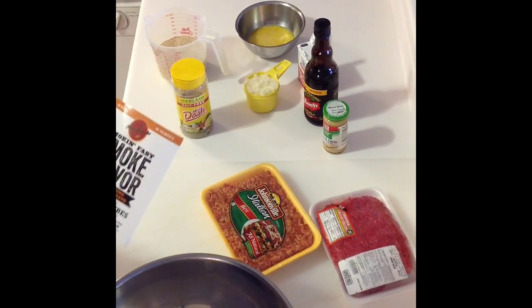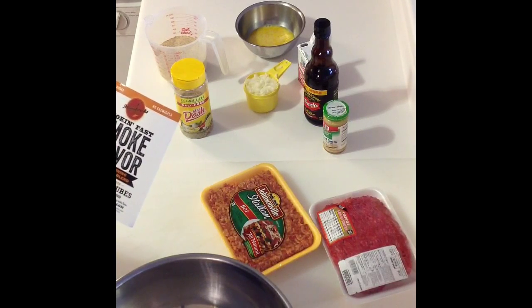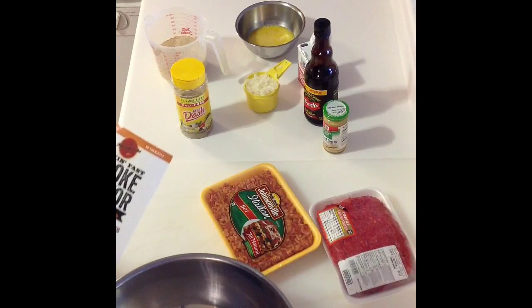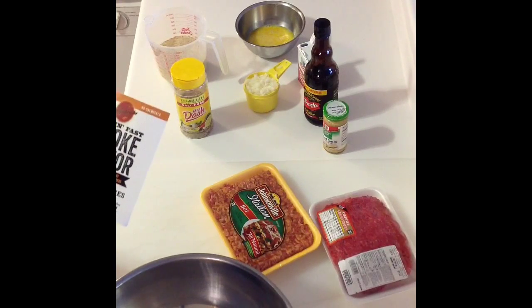We're going to be cooking this on the Ceramic Visions Grill and we'll use lump charcoal with mesquite. We'll get these all combined and I'll show you what it looks like once the loaf is made.